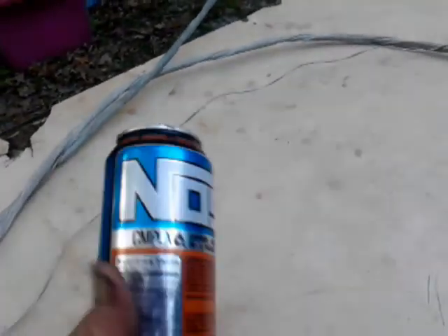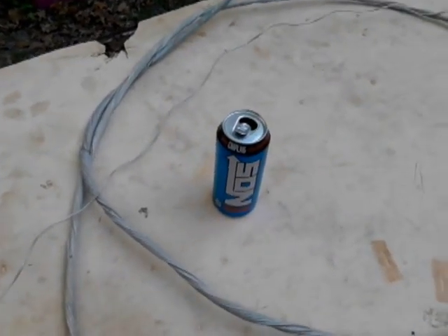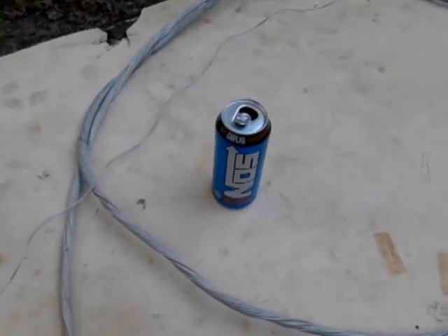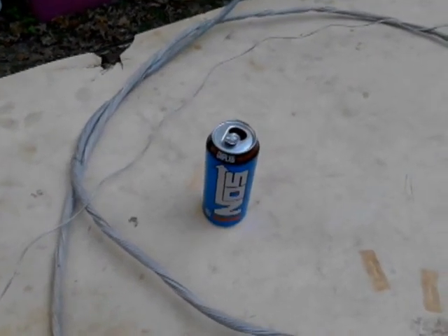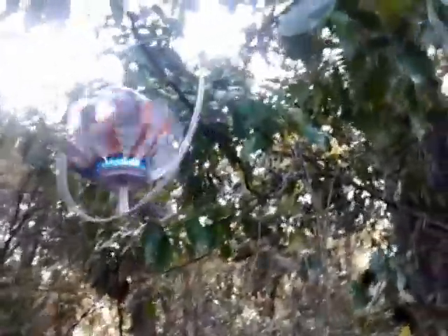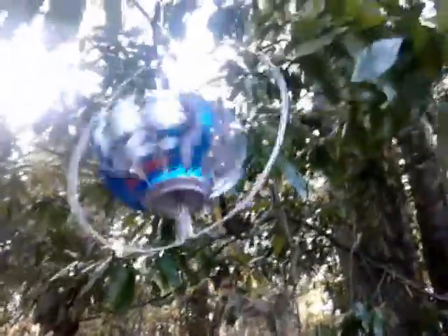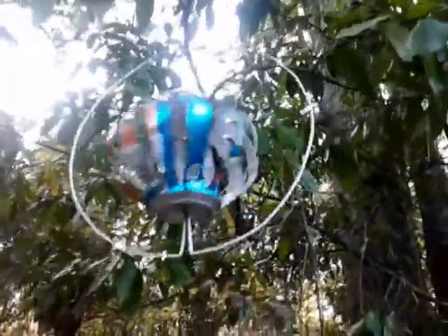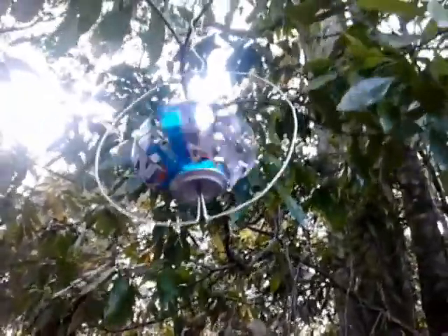I'm going to take this can here and this wire — I've probably got about 50 cents in it, if that. Here it is — it's called a whirly bird. And these things really spin. All it is, is an aluminum can and a piece of that wire. It don't take much wind for these things to spin. It's just some cool yard art.